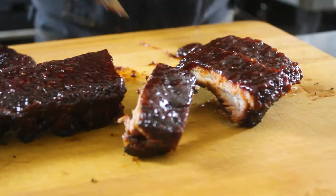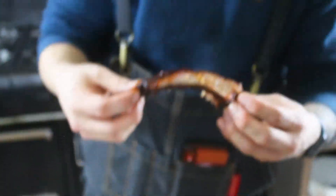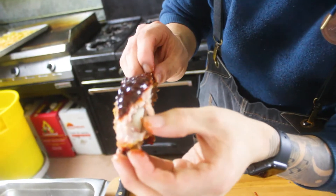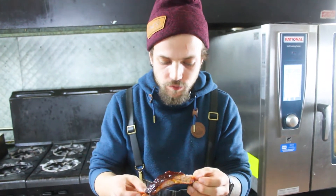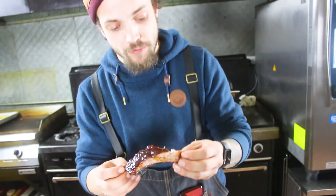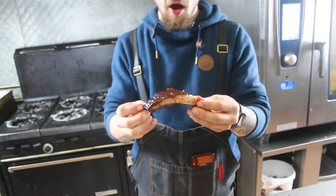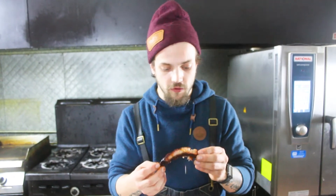Now for the moment of truth — my favorite part of every video — taking a bite. That right there is a nice clean bone. The way you tell if you've got perfectly cooked ribs is a little bit of a tug — but once you tug with your teeth it comes cleanly off the bone. You don't want it to just fall off the bone. Some people prefer that, but it is an overcooked rack of ribs if it's completely fall-off-the-bone.